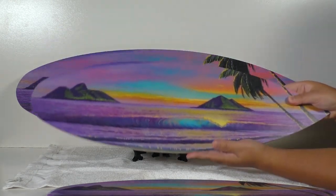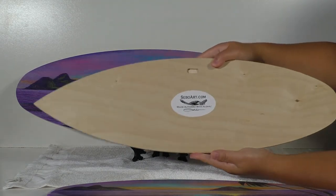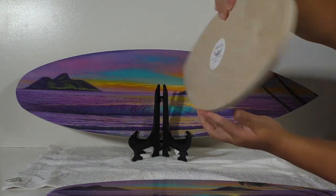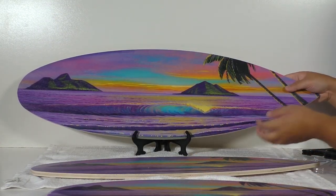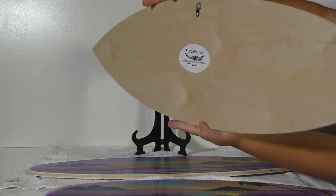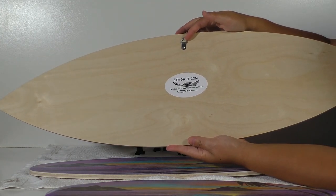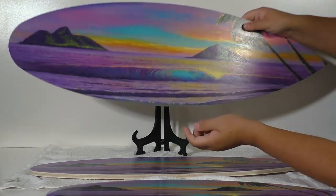The 24 inch size has a nice slotted piece in the back for easy hanging. The largest 30 inch size is gonna have a metal hanger on the back because it's quite a bit heavier.